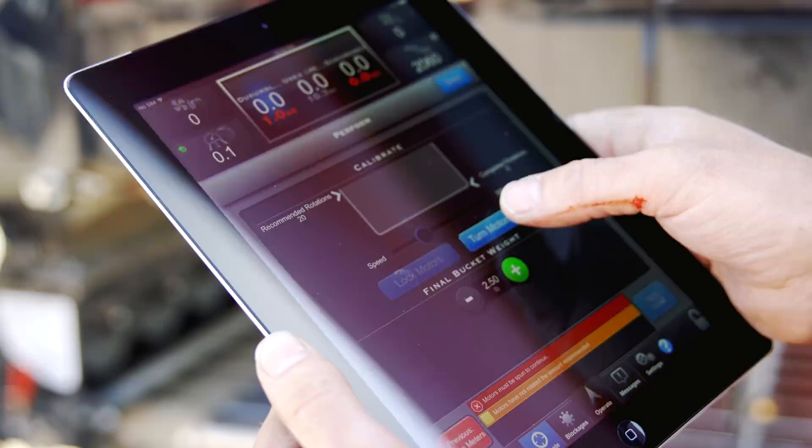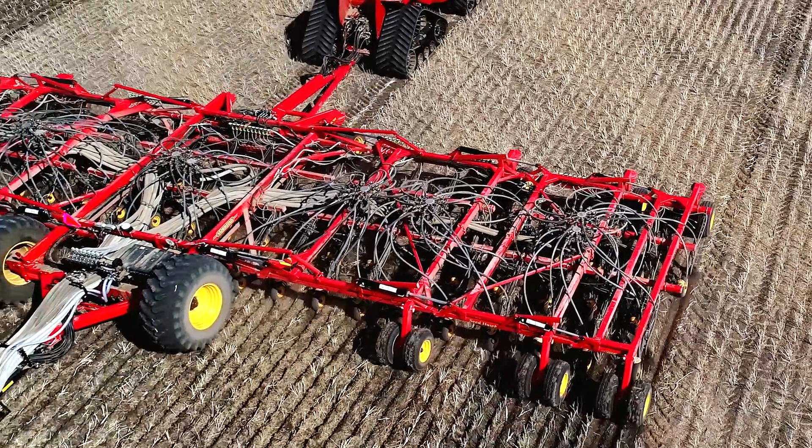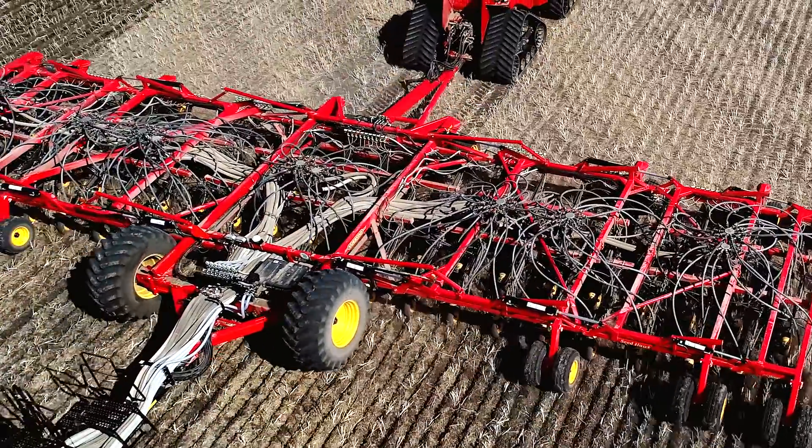You also benefit from features such as easy calibration, row-by-row blockage monitoring, as well as real-time monitoring and control.